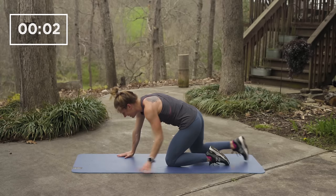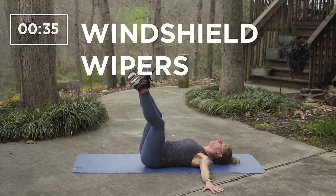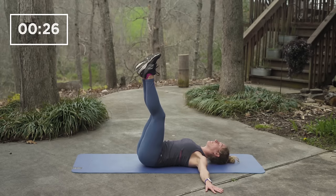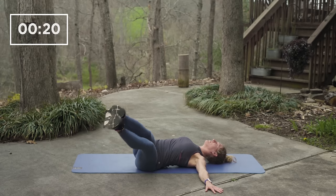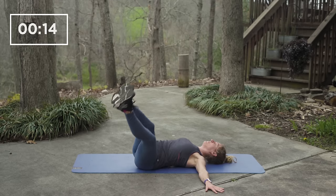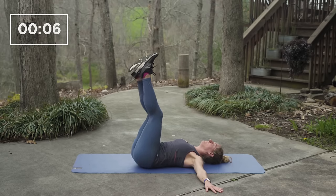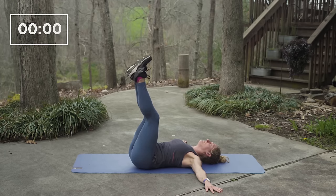Time again for our next exercise, coming onto our back for windshield wipers. On your back, lift your legs straight up and rotate from the left to the right, slow and steady. Try to keep your lower back on the ground. It not only works your obliques, it also stretches your hamstrings, so be mindful if you need to bend your knees. Notice how far you can go on each side. Nice work, we have 15 seconds to go, and we are over halfway there — two more exercises. Five, four, three, two, one and rest.